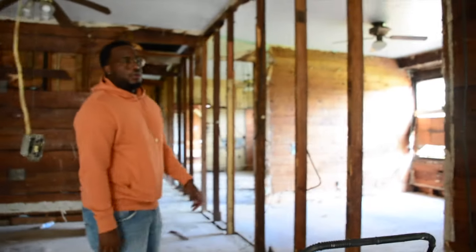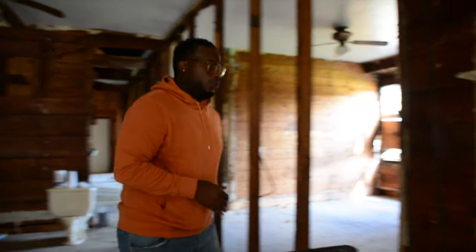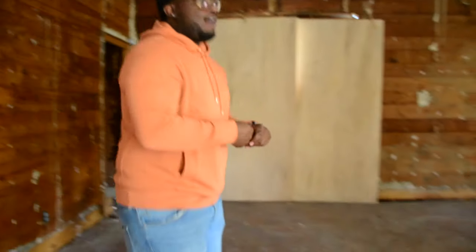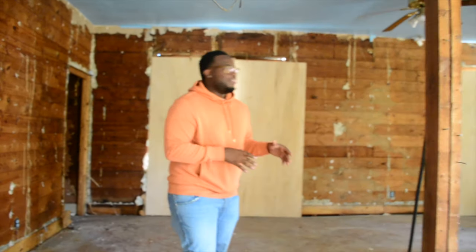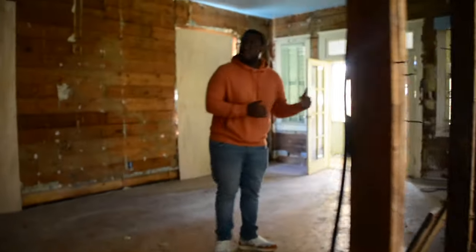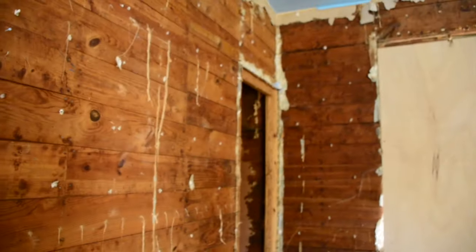We can do a quick walkthrough. Remember, this is going to be a duplex — one side and the other side. I'll put the floor plan on the screen. So basically, we're on the rental side. We are in the living room, and this is going to be a kitchen — an L-shaped kitchen with a fridge, stove, dishwasher, sink. And the pantry is going to be right here — we're going to build a small one.